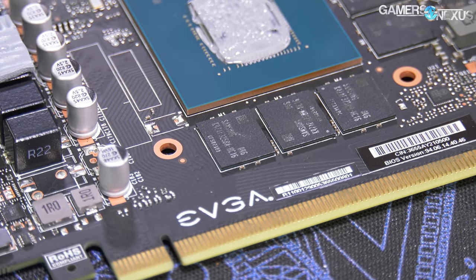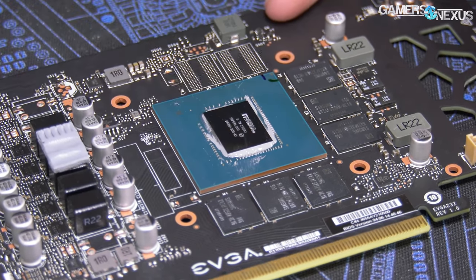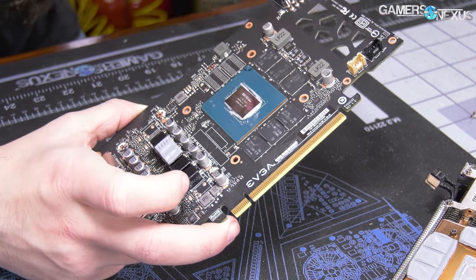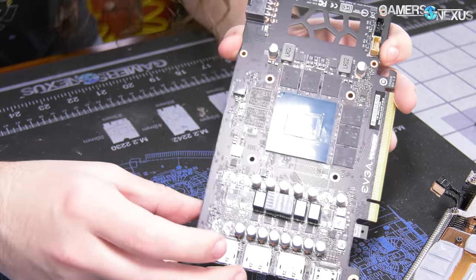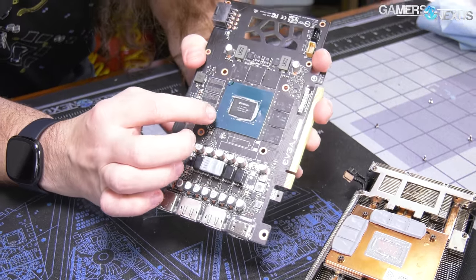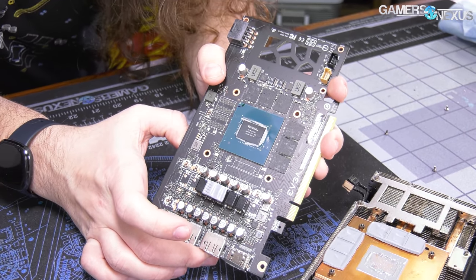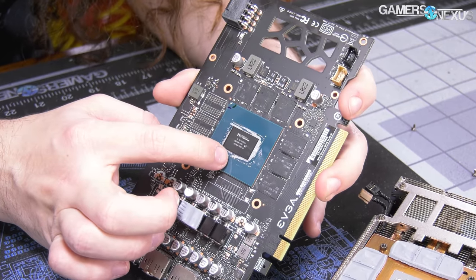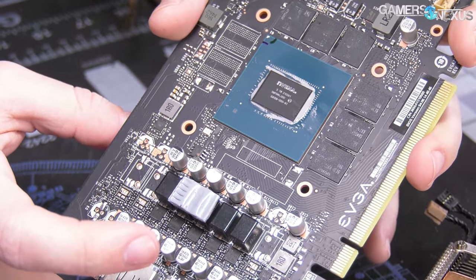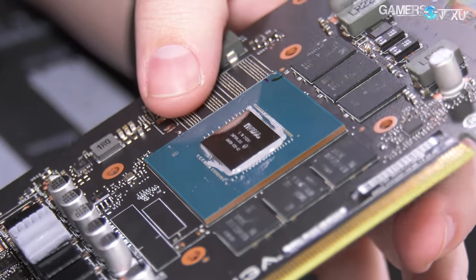For memory, they are using Samsung memory modules on this one — that doesn't mean they'll all be Samsung, but it's a good indication of at least starting that way. The GPU die is NVIDIA GA106-300-A1. If we ever see a GA106-350, it could be a super SKU of this card. However, it's also possible they go up a class to a 3070 GPU and cut it down to a 3060 Super — using a 3070 or 3080 GPU physically but internally fused off.